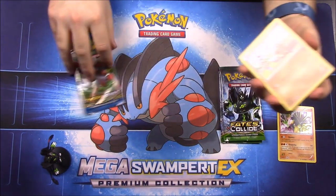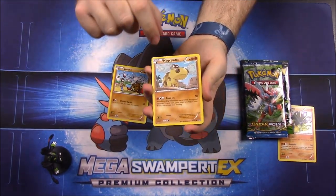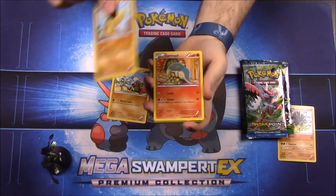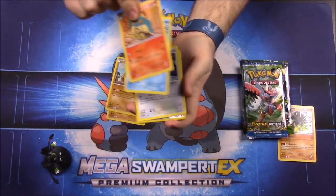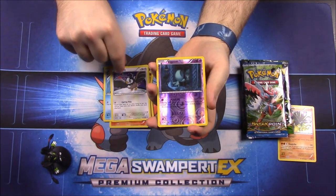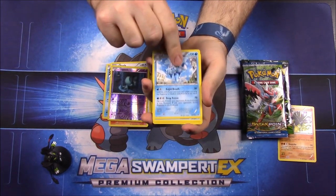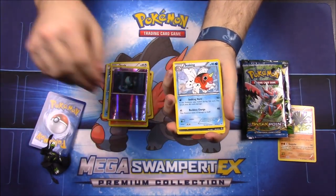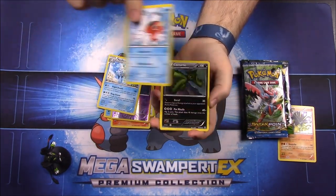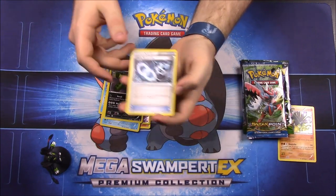First up from Breakthrough we have a Cubone, a Hippopotas, a Cyndaquil, a Goldeen, a Starly, a Reverse Hollow, an Alolan, a Vileplume as our rare, a Seaking, a Cacturne, and a Gallade Spirit Link Trainer card.